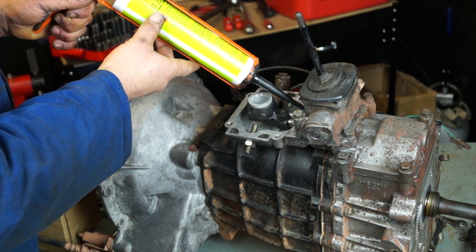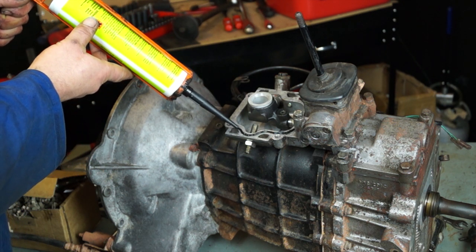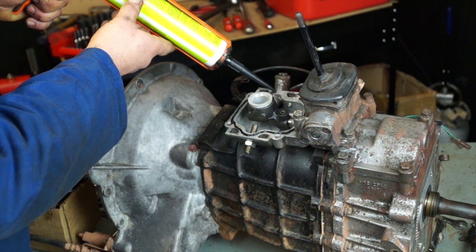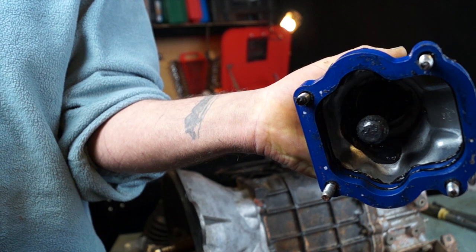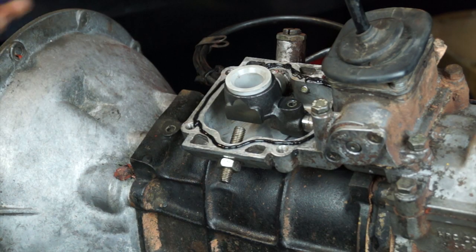Now apply the RTV silicone. You only need a thin, continuous bead all the way around to get a good gasket-type seal. It only takes seconds to apply. Showing the results the day after illustrates how much silicone gets squeezed out, so remember: thin bead only — it's plenty good enough.